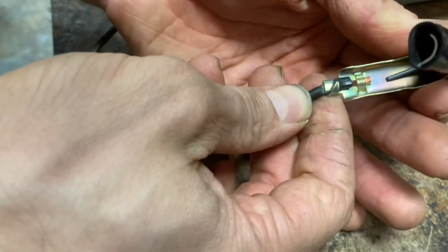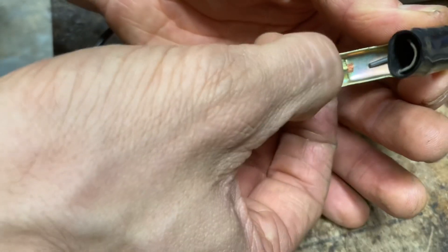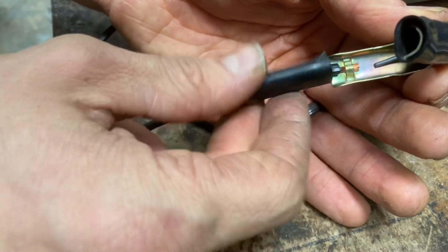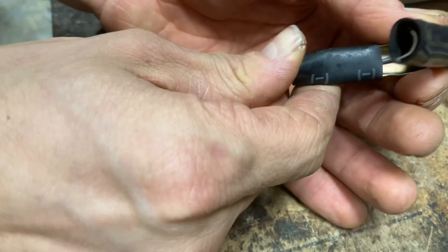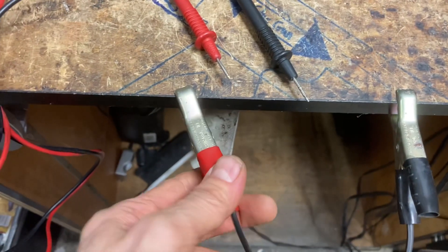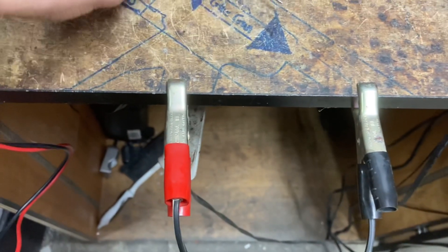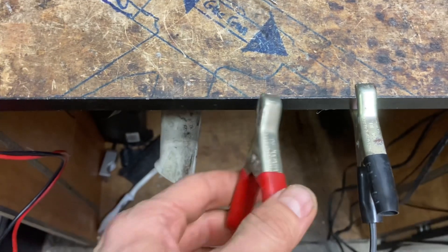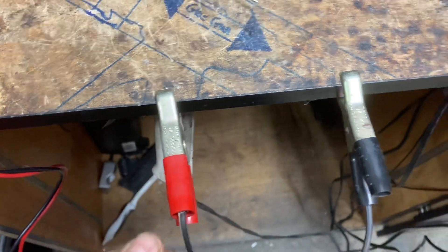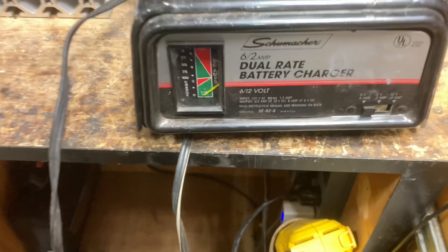The negative side also looks good. I don't feel any mushy pieces in here and it looks clean — no corrosion — so that's probably not the issue in this case. I'm doing my best to keep the leads apart just in case things start to work while we're poking around, so they don't dangle and touch each other. I will unplug this before I dig in to repair it.